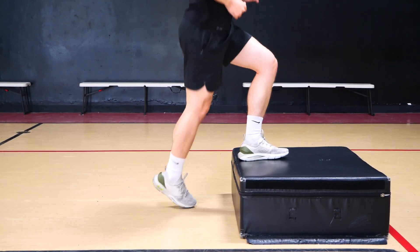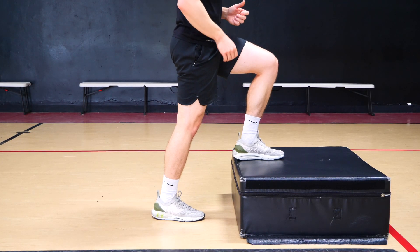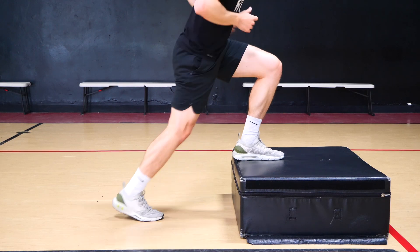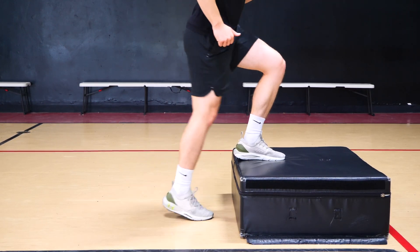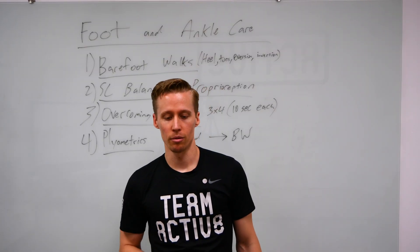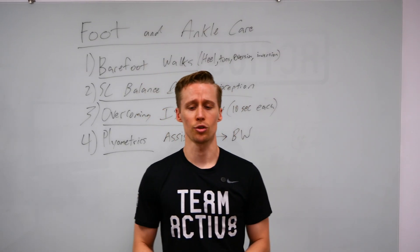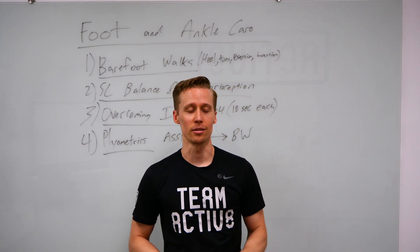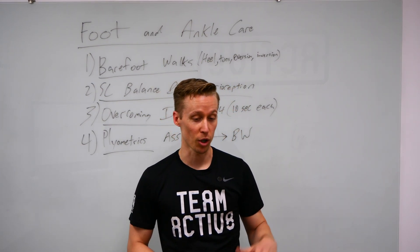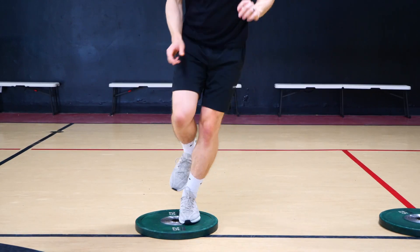We can also do this laterally — nice and slow laterally or fast laterally, building that up over time, which targets more inversion and eversion. The other one is linear: think about that first step, that negative step — we want a stiff, cold contraction in the ankle and foot so we can blow past the defender. Linear forward and backwards, then work your way to body weight — a straight up-and-down single leg hop, or you can grab a 25-pound plate.